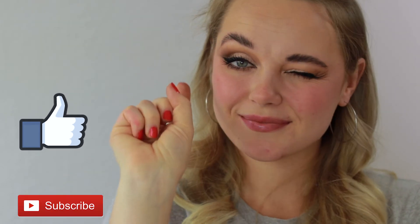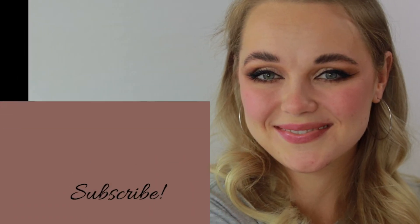And there we have it! That's pretty much it. Don't forget to like, subscribe, and hit that notification bell. I will see you next time, bye!